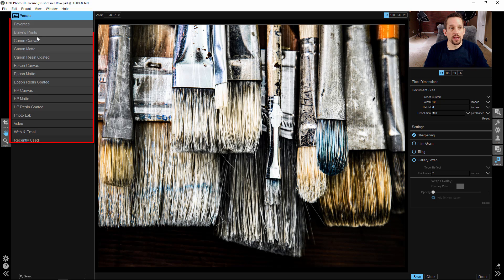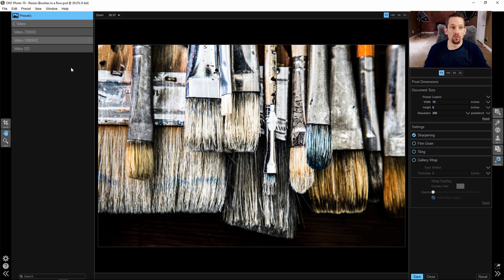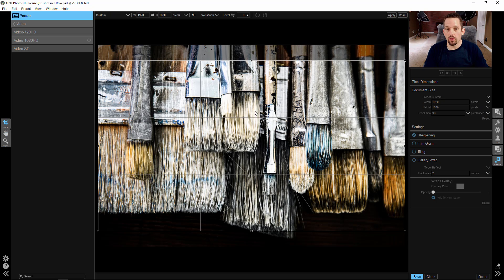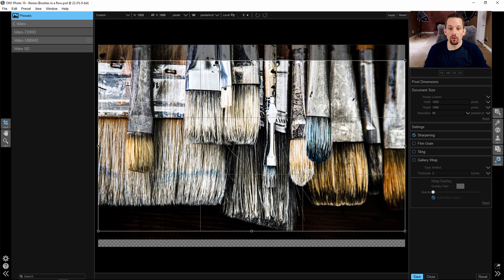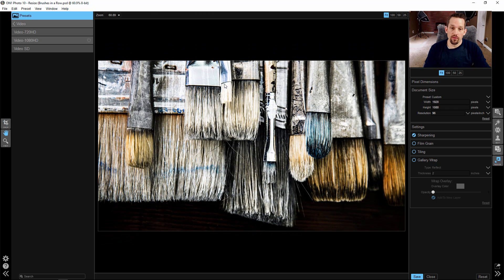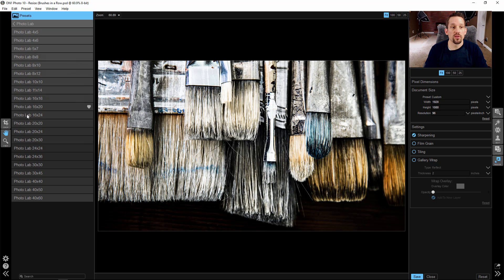On the left hand side you have all of your different presets that are already loaded right in here. You can go over to Video and make this image the size of what a 1080 HD video would look like. It's going to give you crop parameters so you can just move this around and crop it accordingly. This would be the proper crop for a 1080 HD video. Now I'm going to go back up and go down to something where it says PhotoLab.